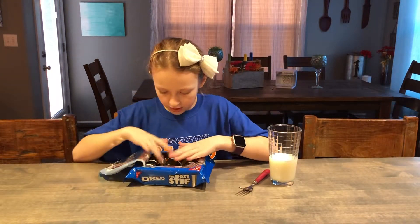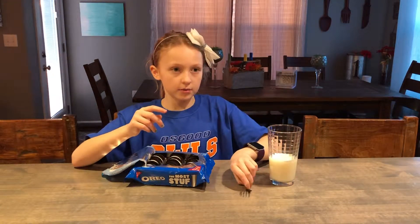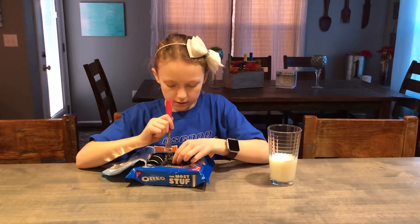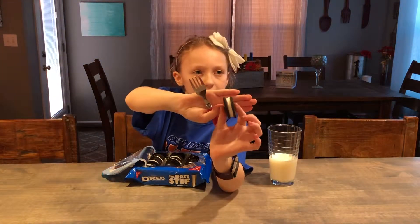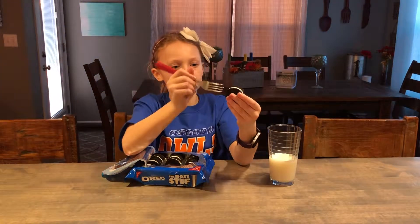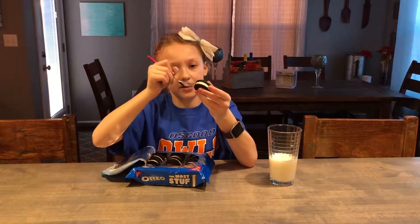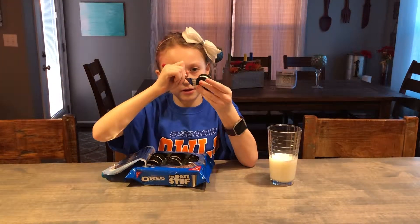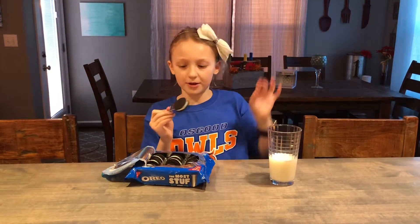This looks so good. I really do want to eat them. So first we're going to put it in the middle. What you do is — that's how much it has. A ton. And then what you do is you can either go like this, but since these are so thick you obviously can't do that. So put it in here. And I'm going to taste it alone for a second, and then I'll taste it with the milk.